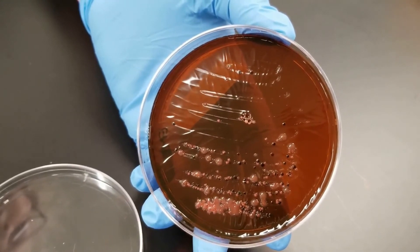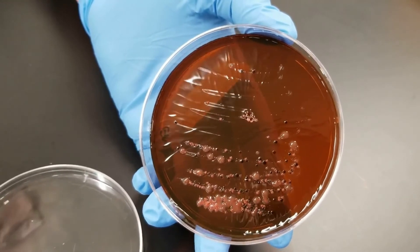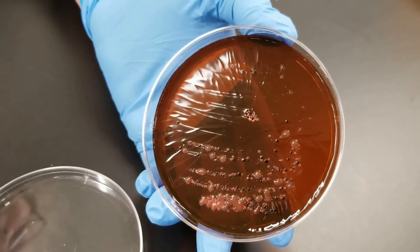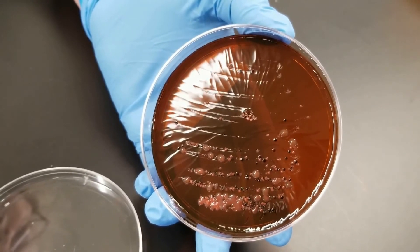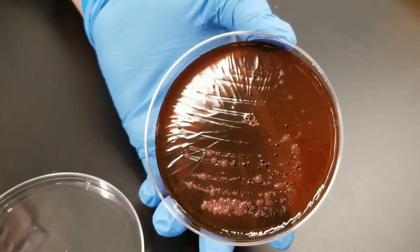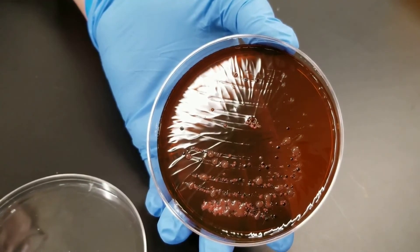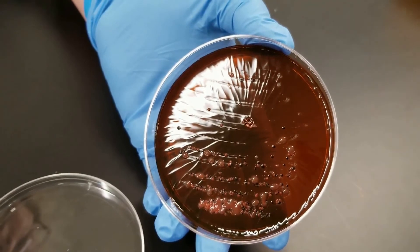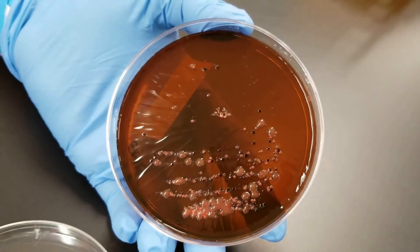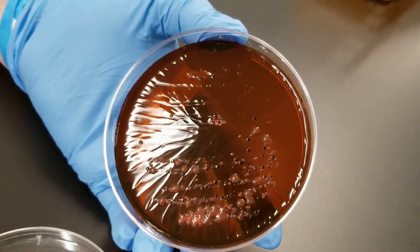You can tell just by looking at it that there are several different types of bacteria, which is not surprising because it was a soil sample. This is a good example of a mixed culture — you can tell different colony characteristics and different pigmentations. Some are larger than others, some are light pink, there's a very dark colored beige, and dark pink in there. As I said, it's a mixed culture.